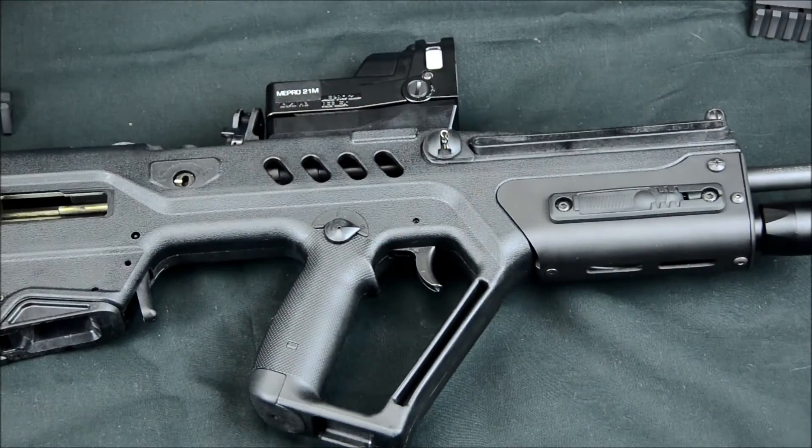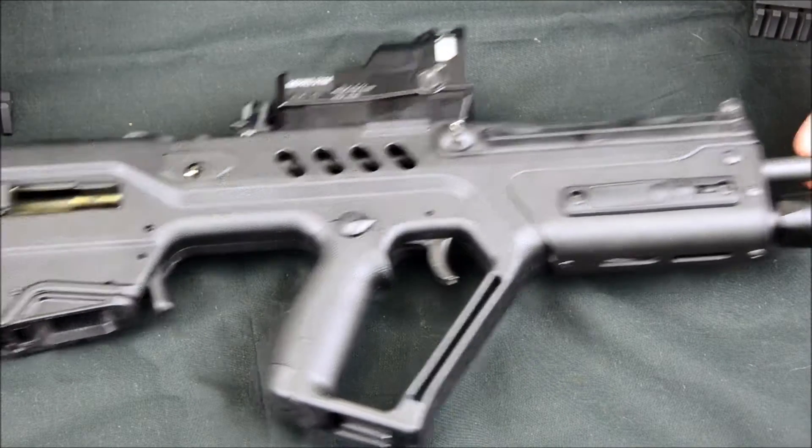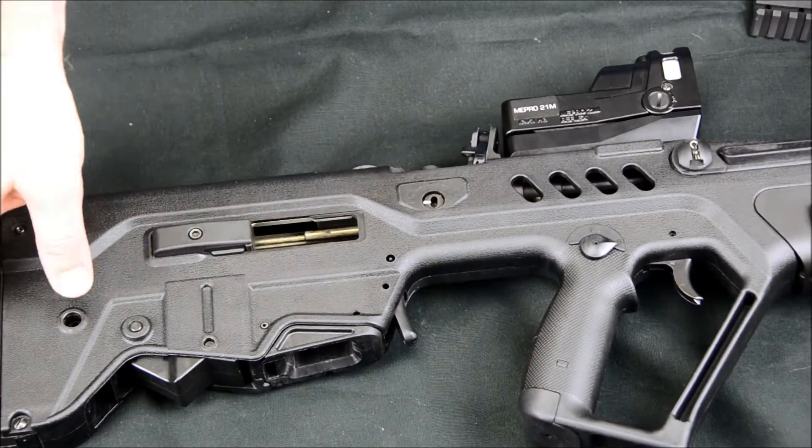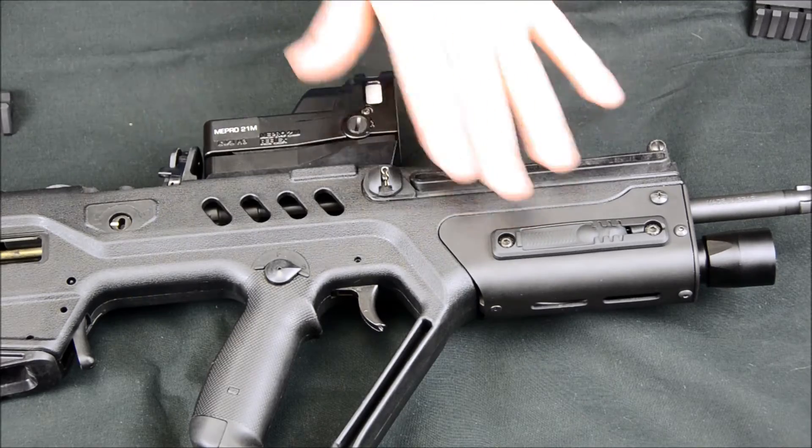It's going to be a direct replacement — you don't need the additional adapters or anything like you would if you were trying to go to a flat top rail. First thing you've got to do is make sure your gun is clear. We've removed the bolt, so our gun is clear. Then we can start tearing this down.